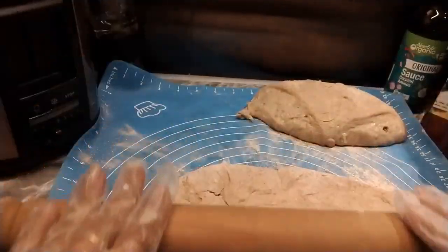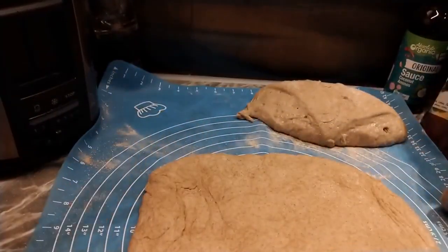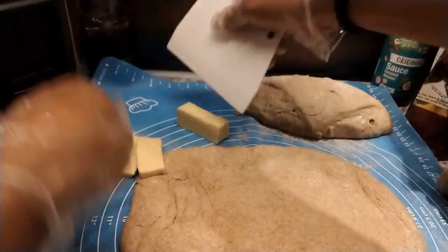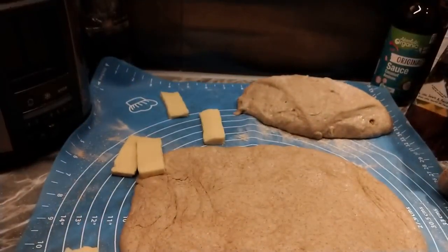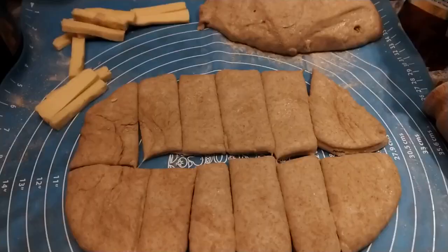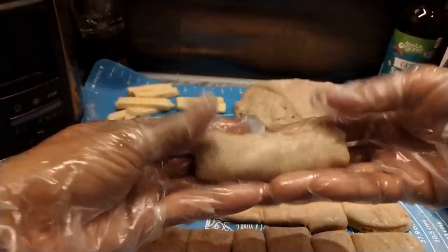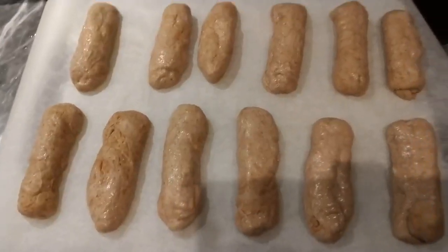Yung cheese — cheese bread. Itong cheese ang gagamitin: seven cheese, mura lang sa Pinas. I-cut natin yung cheese ng strips. I-divide natin ng 12. I-roll natin yung cheese sa loob. Ready to bake.